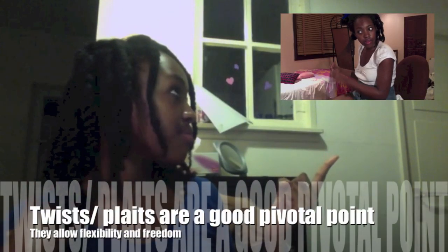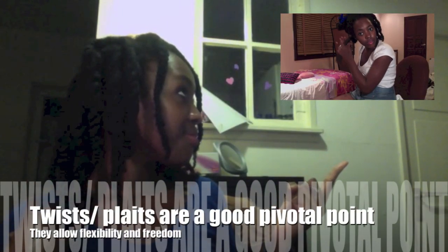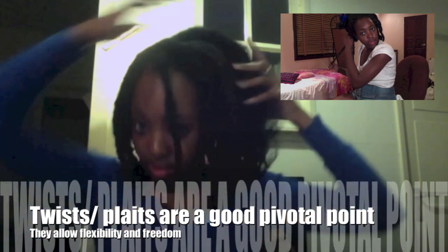My hair usually looks just like this before I start to put it into plaits. Here I've already put most of it into plaits and I'm about to show you a section. Sometimes I'll use these plaits to go into another hairstyle, like my loose twists, which you can see in the top right corner of your screen.